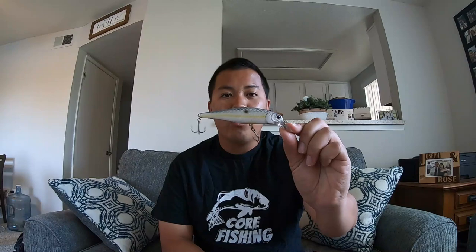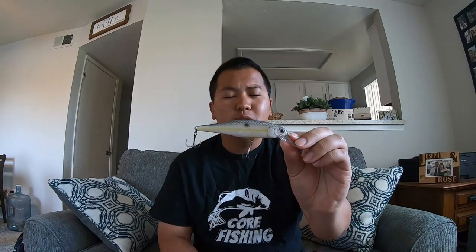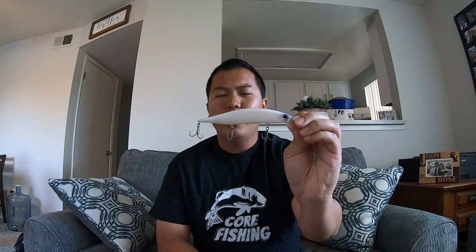There are two jerkbaits that I like to throw. The first one is a Lucky Craft Pointer 100, and the second one is a Duo Realis 120. I throw both of them for different situations. The Lucky Craft Pointer is a super wide wobble, super loud, erratic action jerkbait. The Duo Realis is more of a finesse jerkbait — it does have a wide wobble, but it doesn't nearly make as much sound as the Lucky Craft Pointer.